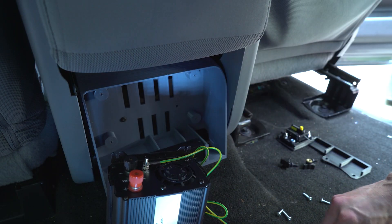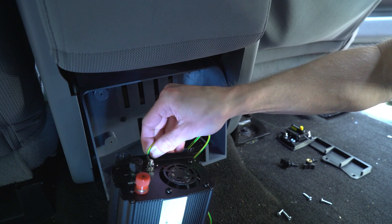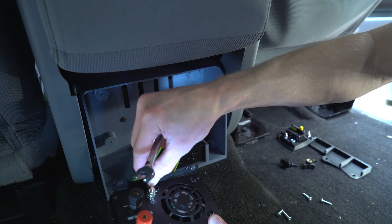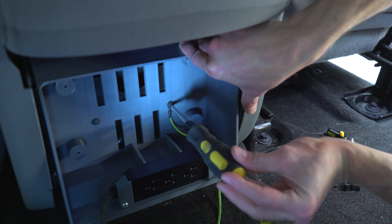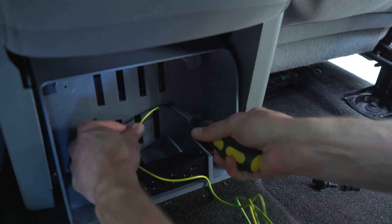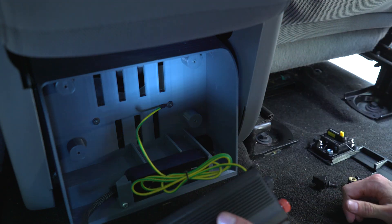To start the wiring process, this unit has a chassis ground screw on top of the common negative ground terminal. I connect this to a mounting screw on the center console. Be sure to attach it to a metal surface that is grounded through the frame. If the surfaces are painted, you may want to scrape off some of it to ensure good contact.